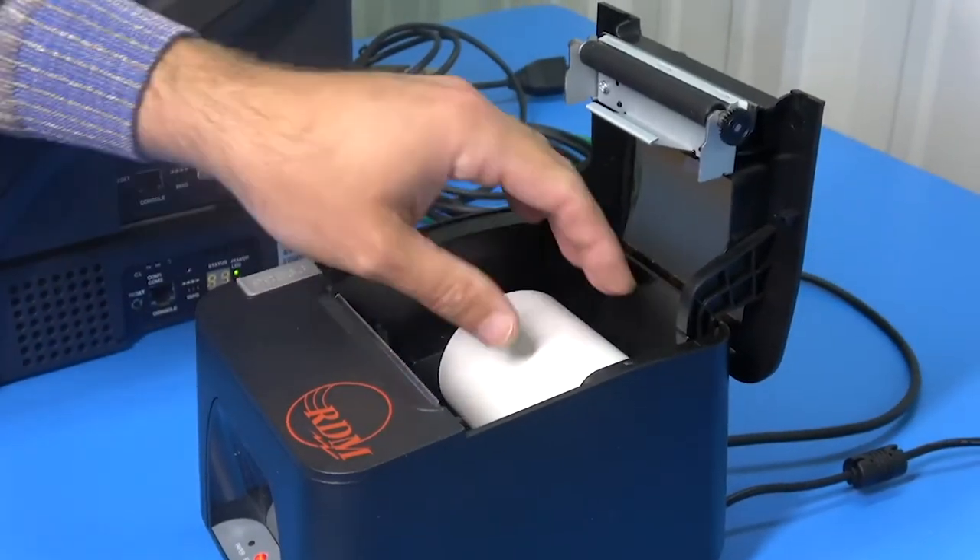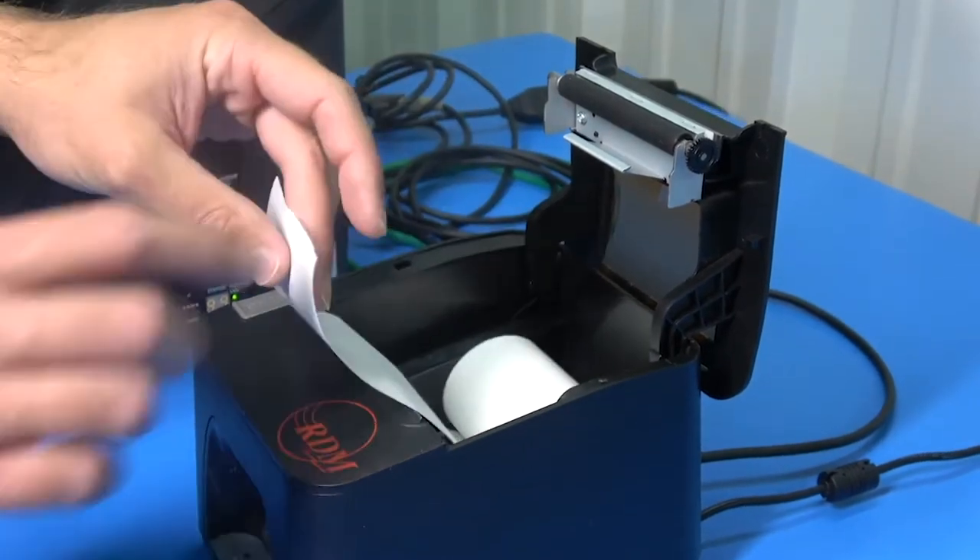Backed by a one-year warranty, the RDM9278 printer is available to ship today.